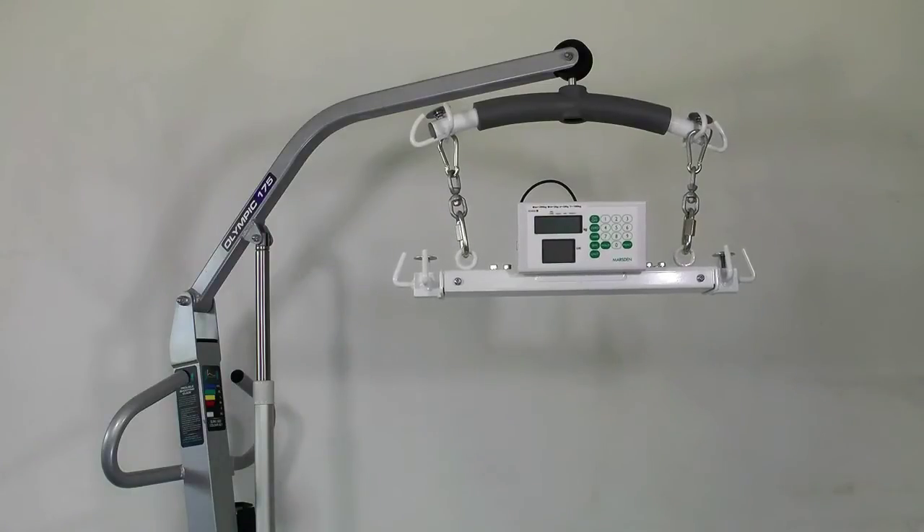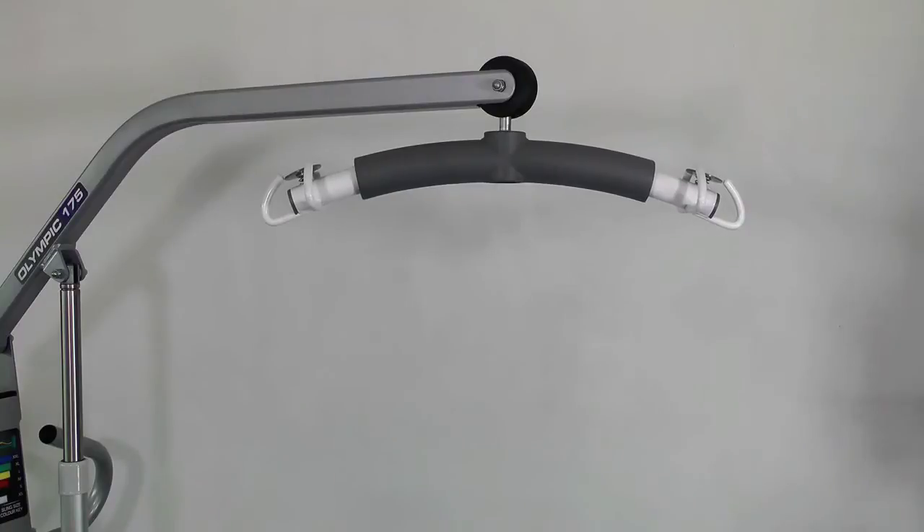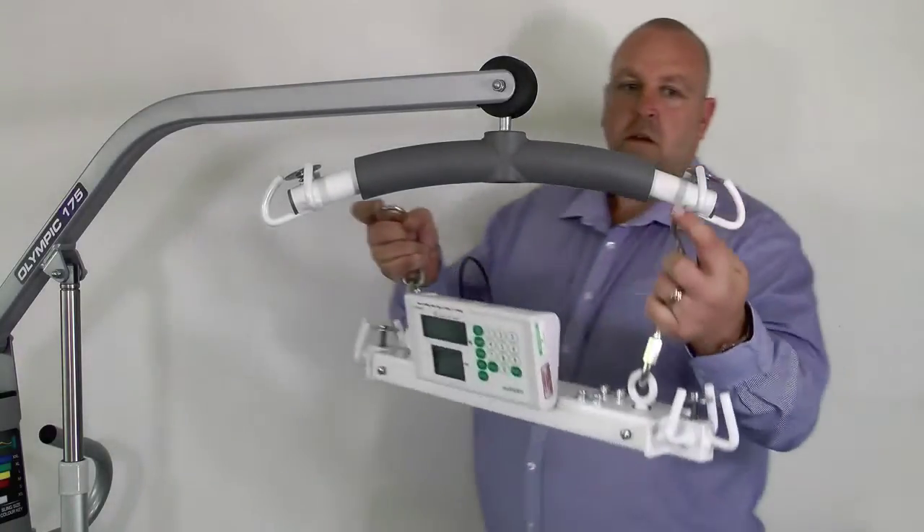The Mazden M600 is a hoist weighing scale for use on all patient hoists with integral coat hanger shaped spreader bars. The Mazden M600 is simple to operate so you can easily weigh less able or bedridden patients accurately. It's Class 3 approved, accurate to 100 grams, and also comes with a BMI measurement. The scale weighs up to 200 kilos, but remember to check the maximum safe weight of the hoist you're using.